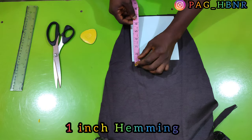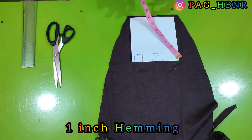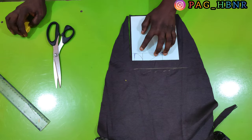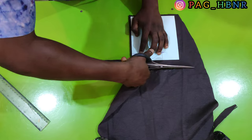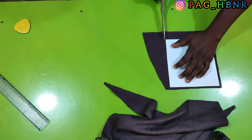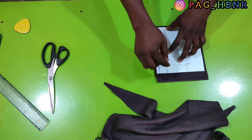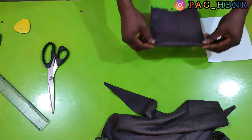I leave seam allowance to it, and I added an extra 1 inch for the hemming of the pocket opening. Make sure you add seam allowance to the pocket — as you can see, I leave about 0.1 or 0.2 inches of seam allowance to every part of the pocket edge. I also added 1 inch for the hemming allowance. I'm going to fold it like this.